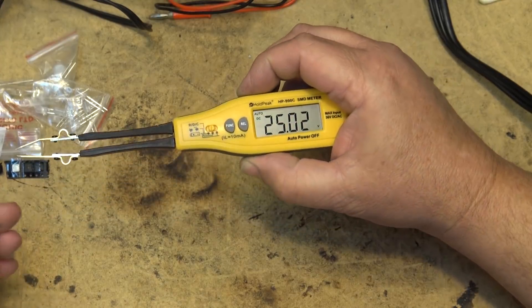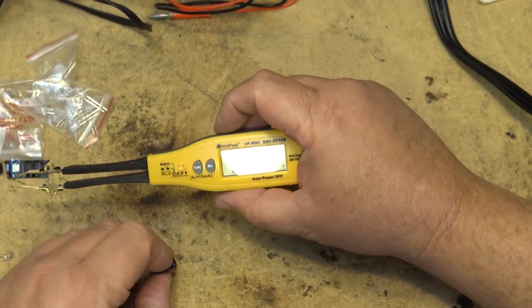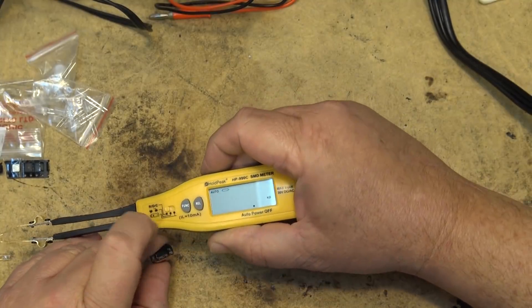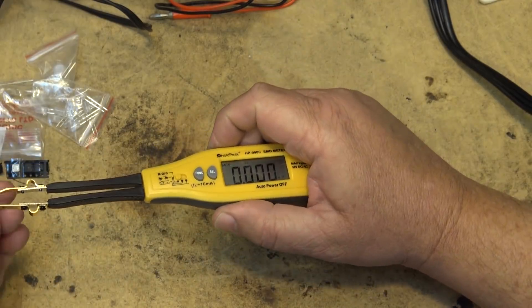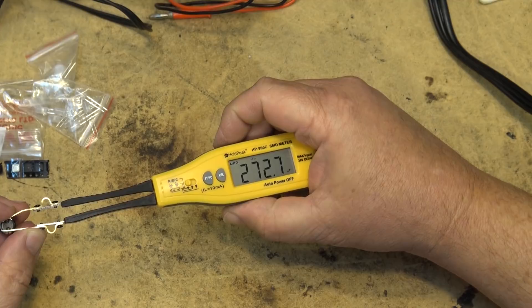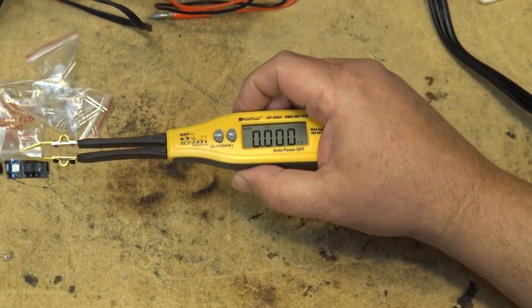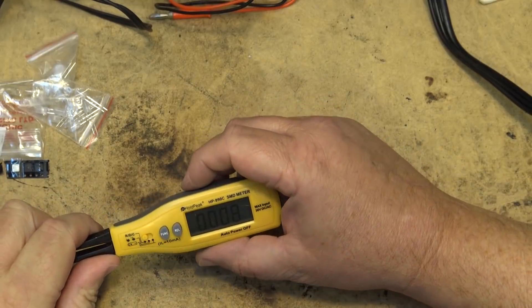Now let's measure a larger capacitor - this one is rated 270 microfarads at 16 volts. Switching back to RDC mode and selecting capacitance, then placing the capacitor across the probes - after it charges up it reads 272 microfarads. This is a 270 microfarad cap, so that's accurate. The meter also has a peak hold and a relative mode.